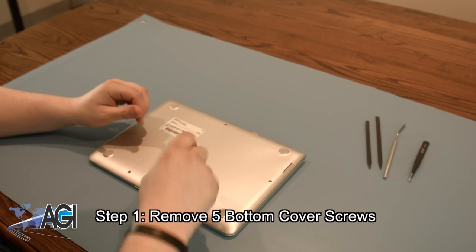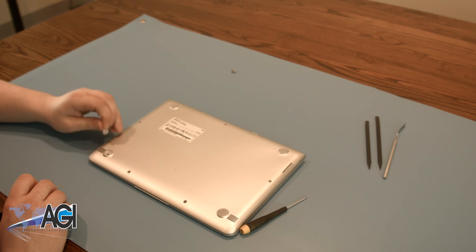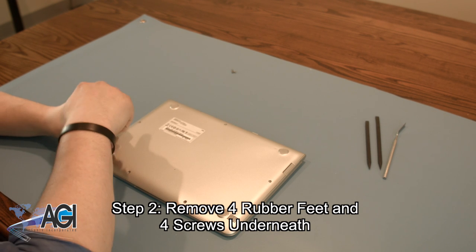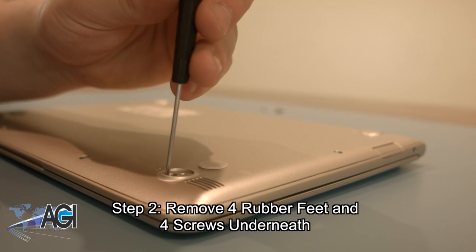First, you want to remove the five visible bottom cover screws. You will also need to remove the four screws from underneath the four rubber feet. The tweezers may be useful in removing the feet as they are sticky with adhesive.